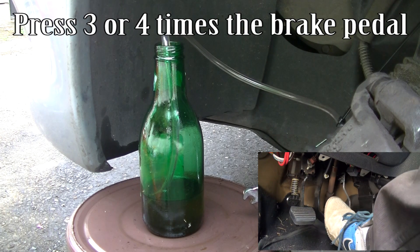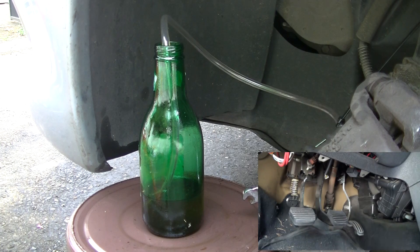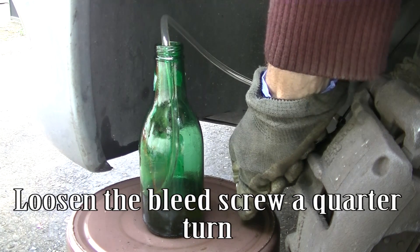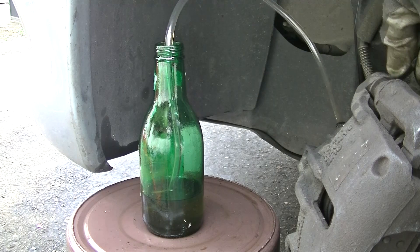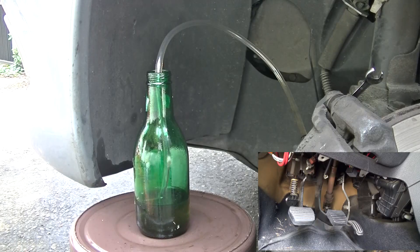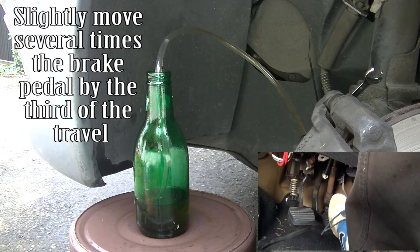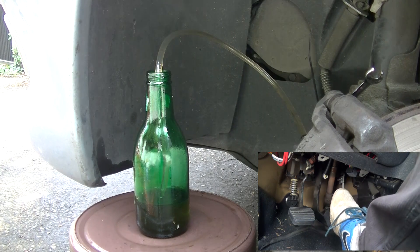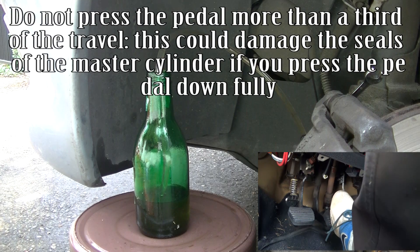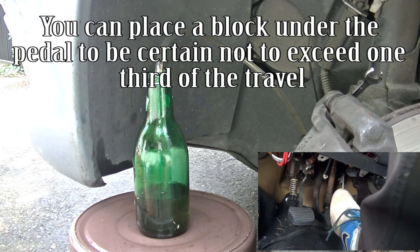Press 3 or 4 times the brake pedal. Loosen the bleed screw a quarter turn. Slightly move the brake pedal several times by one third of the travel. Do not press the pedal more than a third of the travel — this could damage the seals of the master cylinder. You can place a block under the pedal to be certain not to exceed one third of the travel.